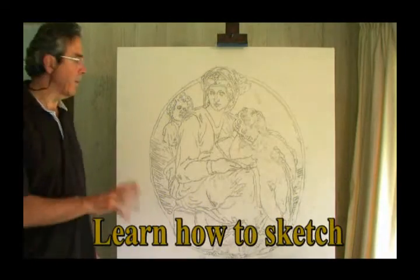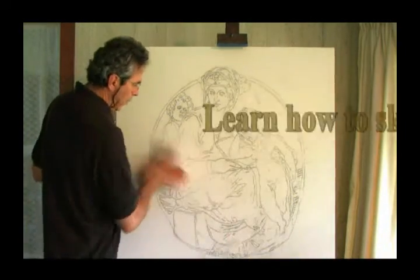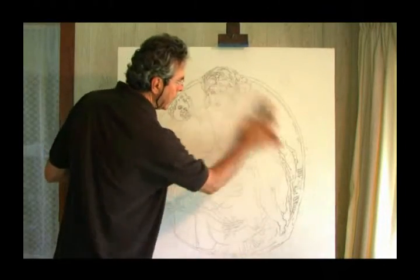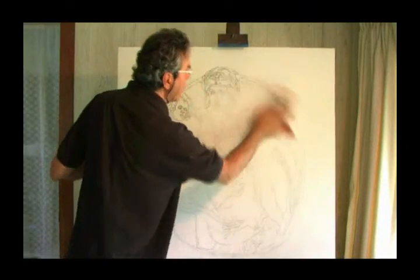Now that the sketch is all finished up, all you've got to do is wipe it off — wipe the charcoal off of it. Make sure you sketch everything first.